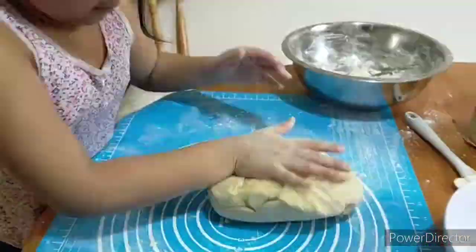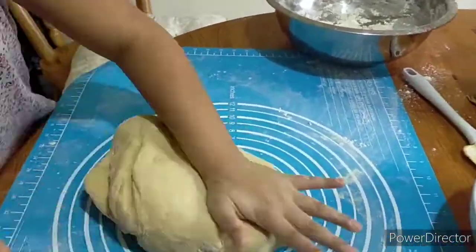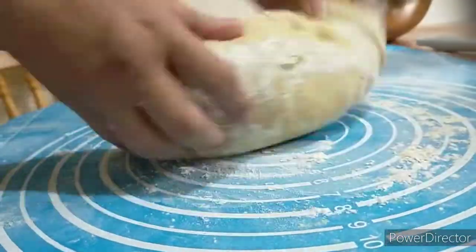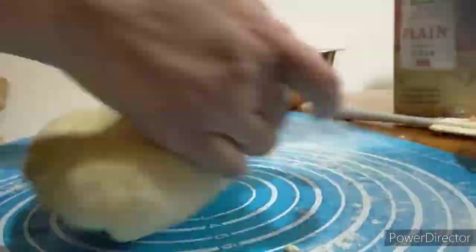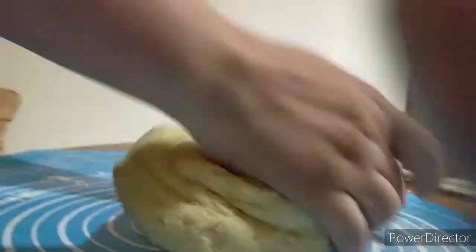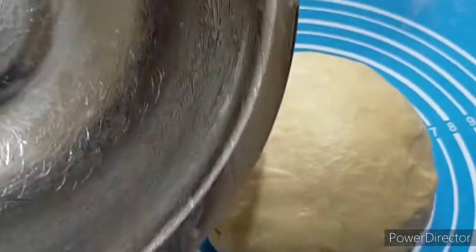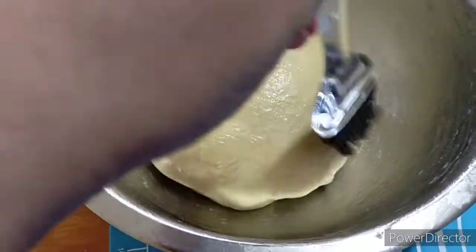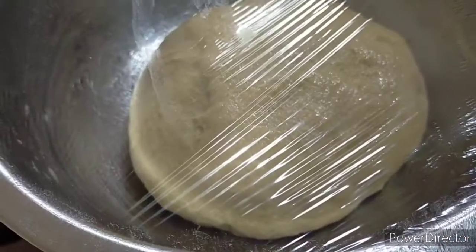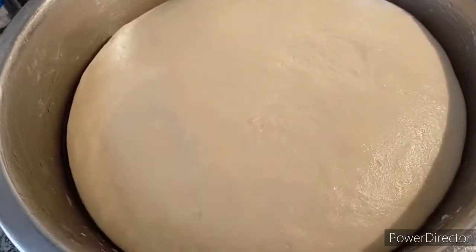My daughter is helping me. Just continue to knead the dough until it becomes soft and elastic. Brush the bowl with butter and place the dough inside. Brush the dough with butter so it will not stick, then cover it with cling wrap. Let the dough rise for one hour.